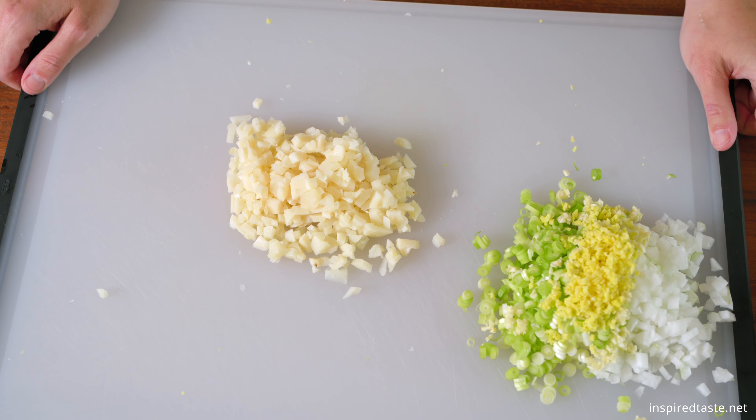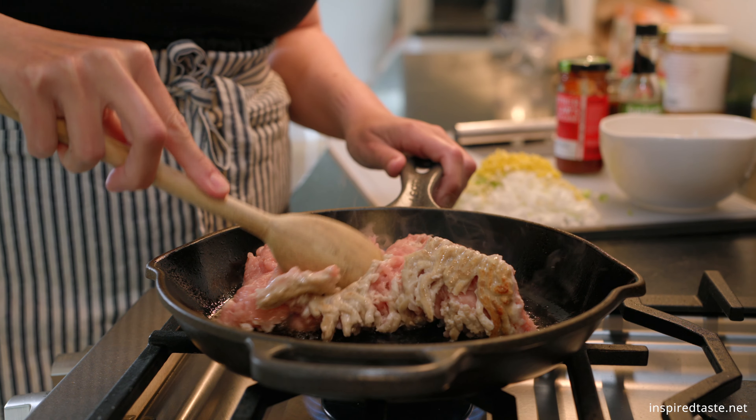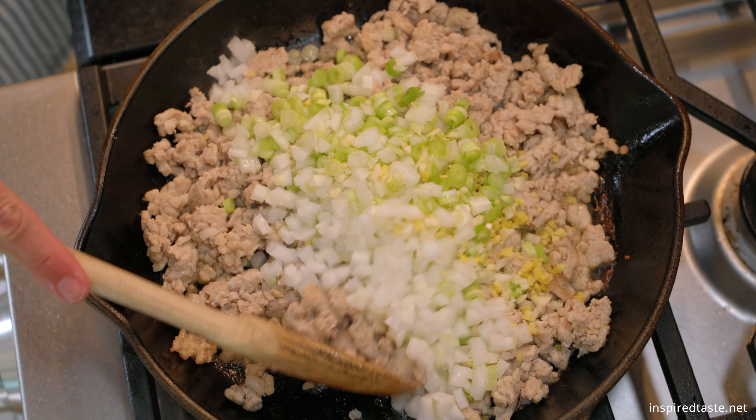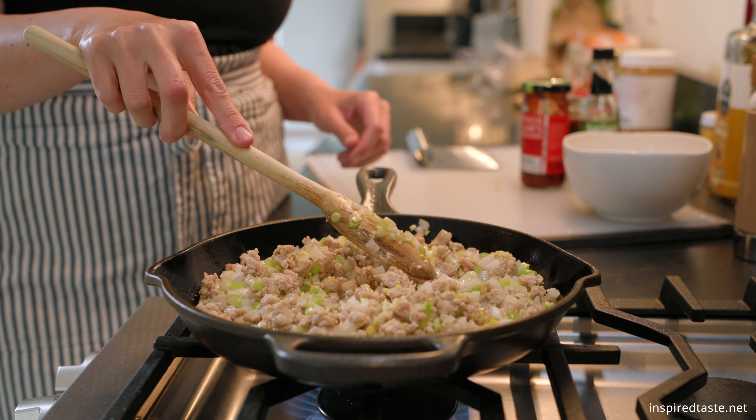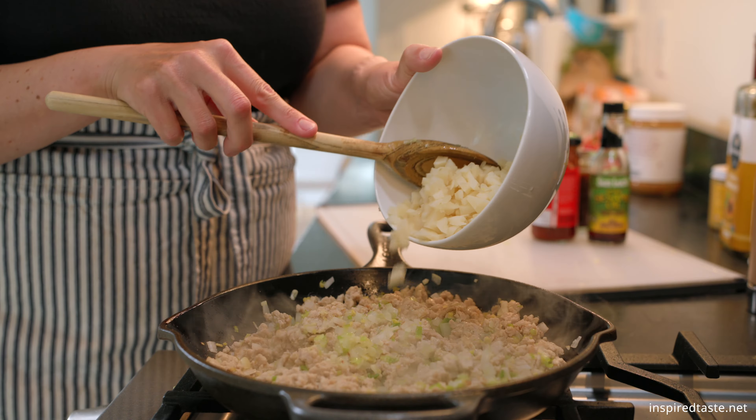Quick and easy gingery hoisin chicken lettuce wraps. You've got juicy ground chicken cooked in the most delicious garlic ginger sauce, all wrapped up in fresh and crunchy lettuce cups. These are do a little happy dance good.